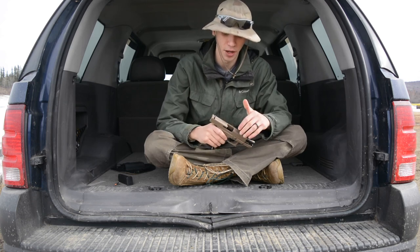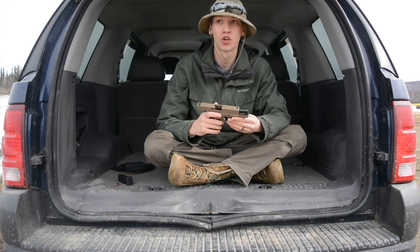That's basically all I have to say about the Glock 19 and my review on it. It's been a great performer and a great shooter.